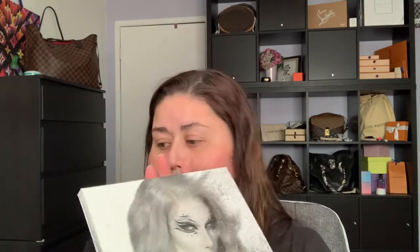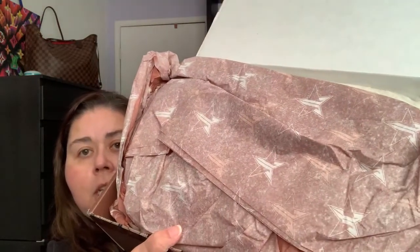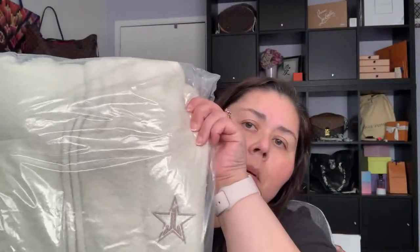I like the assortment of neutrals in it — I consider it the neutral and basic palette. When the fun palette was announced I got really excited. Here's the packaging. I also ordered a hoodie because it looked warm, comforting, and fun.